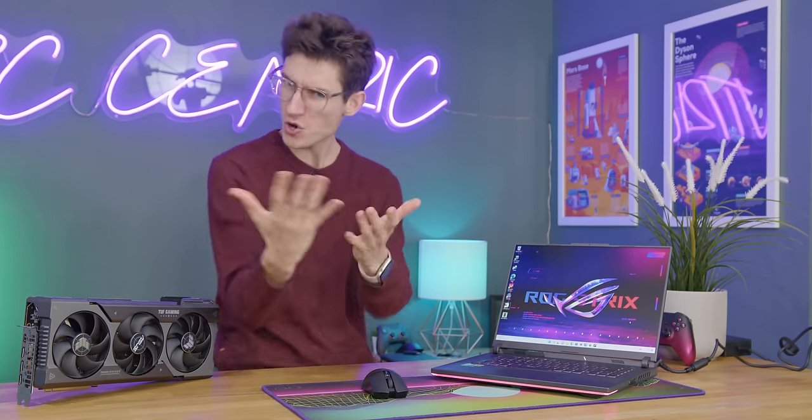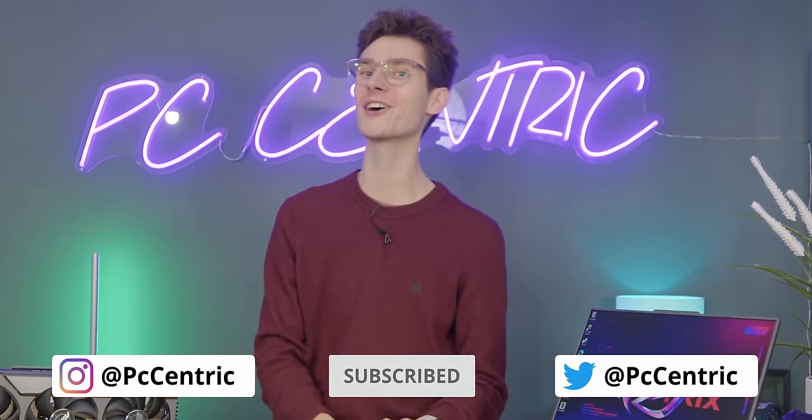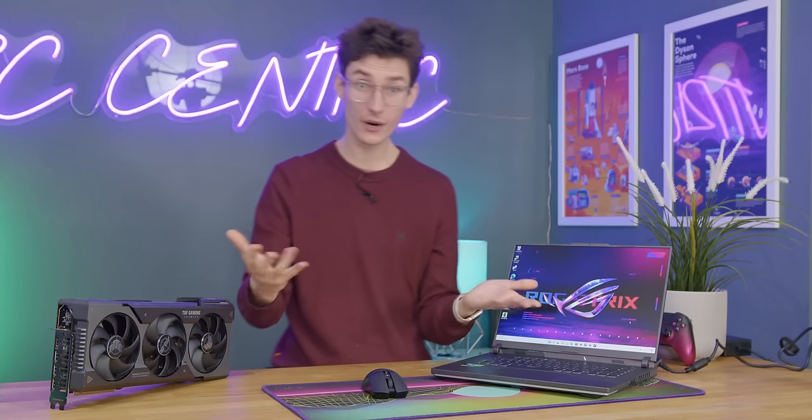I would absolutely love to hear your thoughts on this — what do you make of the Strix G16? Please do let us know down in the comment section below. Smash the like button if you've enjoyed it, get yourself subscribed, and current pricing on everything featured is located down below.